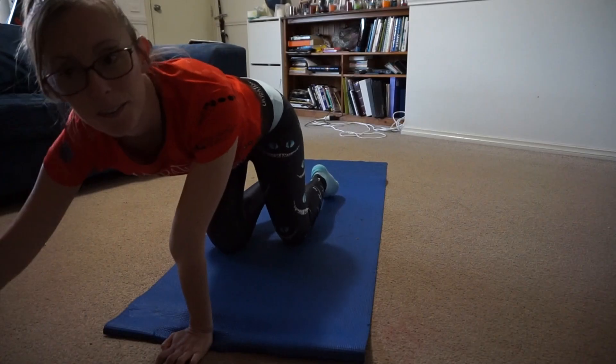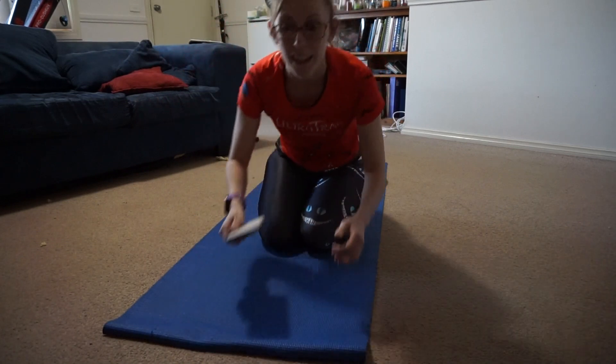Plank for one minute. One minute plank. And yes, I'm watching Ninja Warrior while I do this — otherwise it's way too boring.